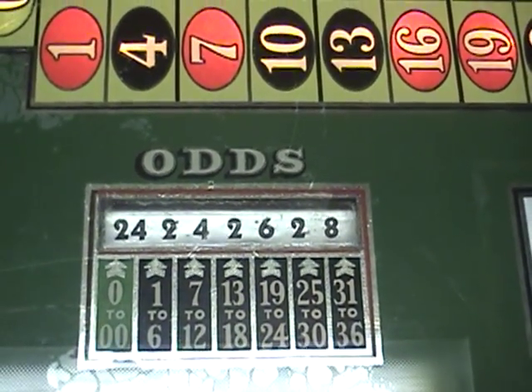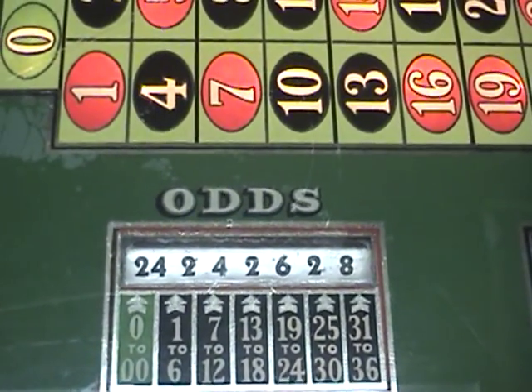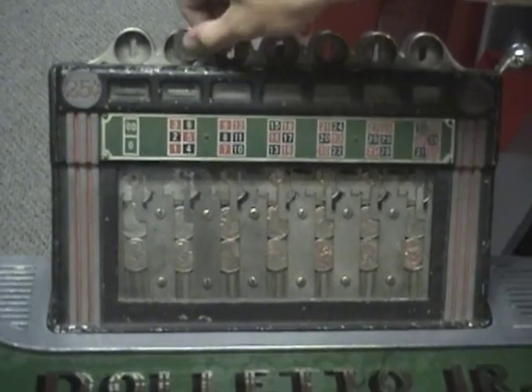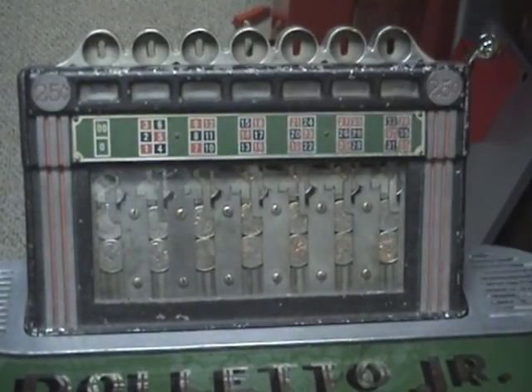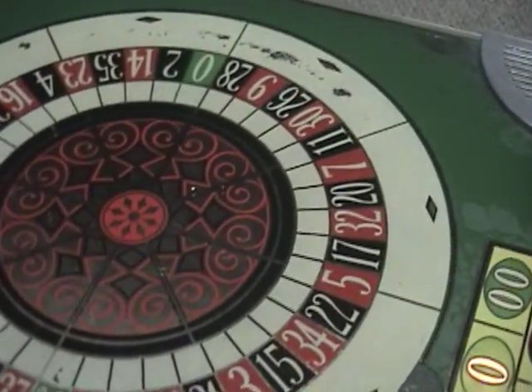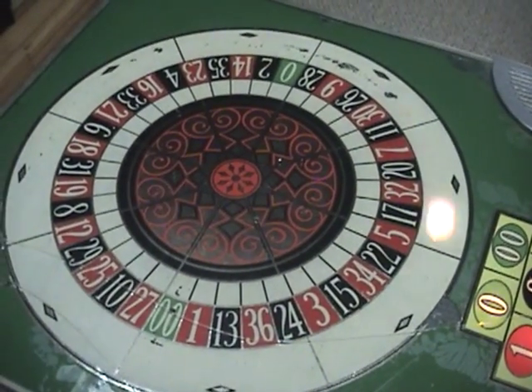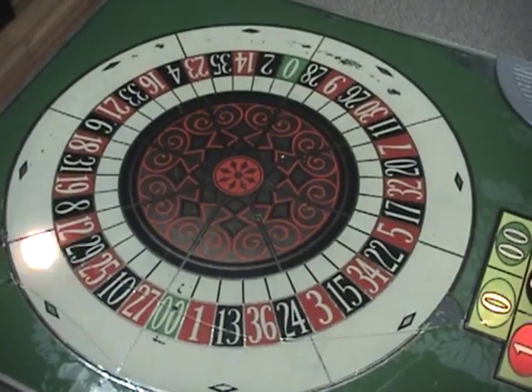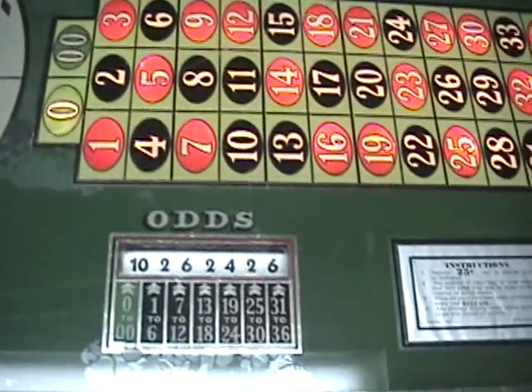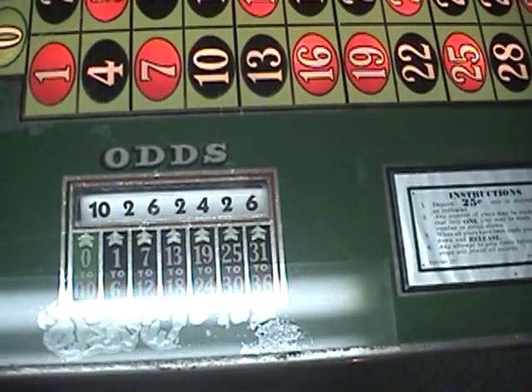Let's do it one more time. 31 — and 31 to 36 was six.